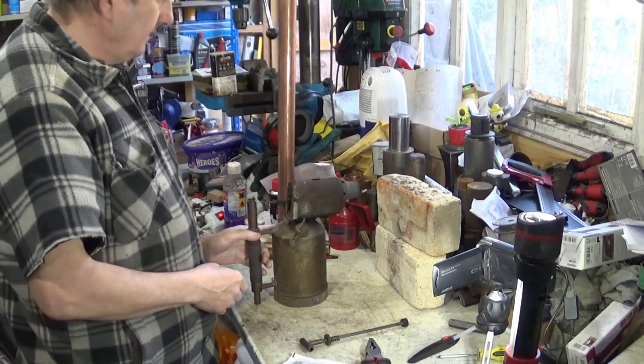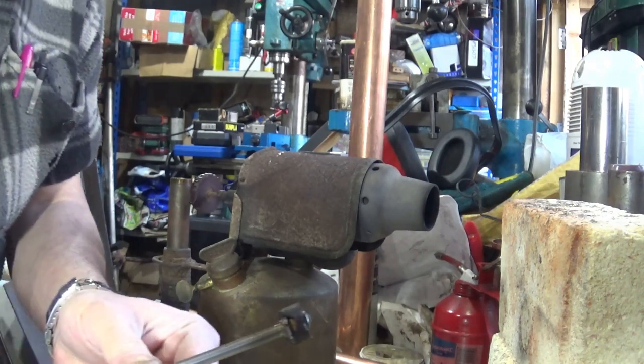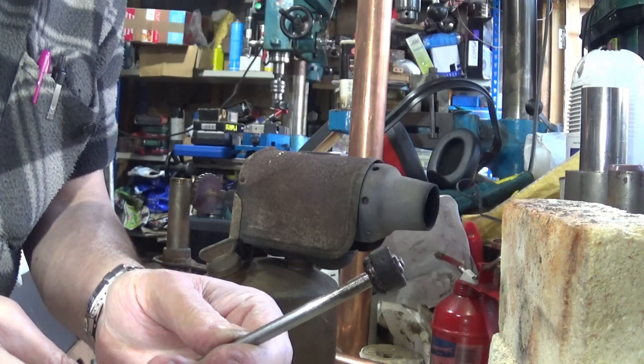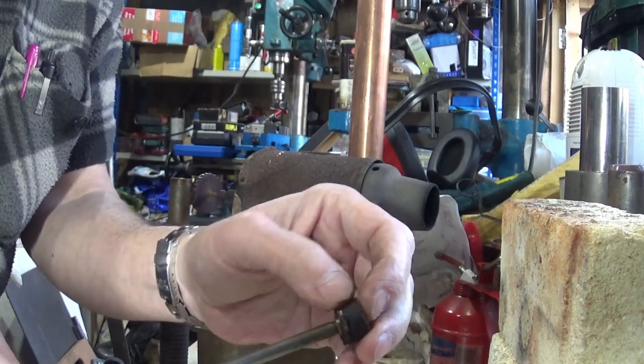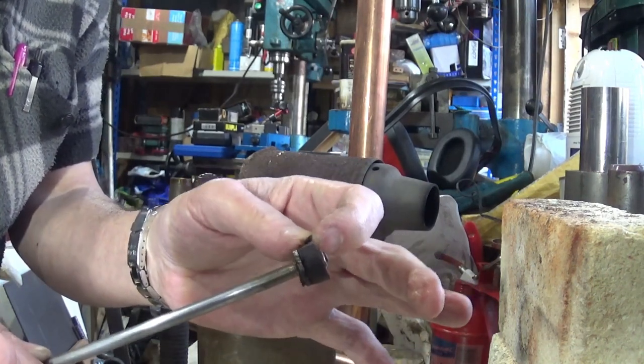You might have seen this in a few videos. The problem with it is, well you ought to be able to see there, is that whilst that cup washer looks fine that way round, it's obviously started completely falling to bits and this obviously means that we're not getting any air pressure.